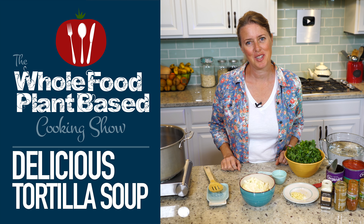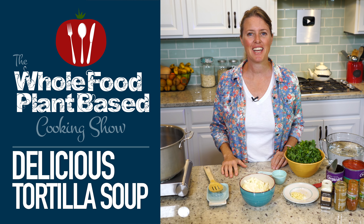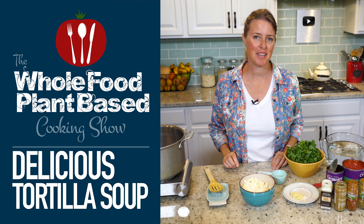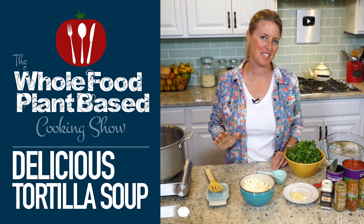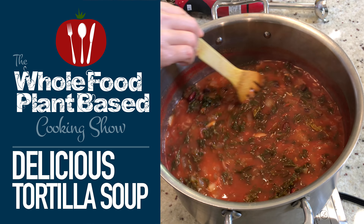Welcome to the Whole Food Plant-Based Cooking Show, where we make plant-based cooking easy. I'm Jill, and today I'm going to show you how to make a delicious tortilla soup. It's the oil-free Whole Food Plant-Based Cooking Show.